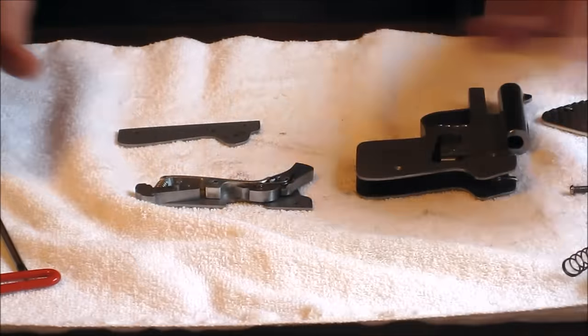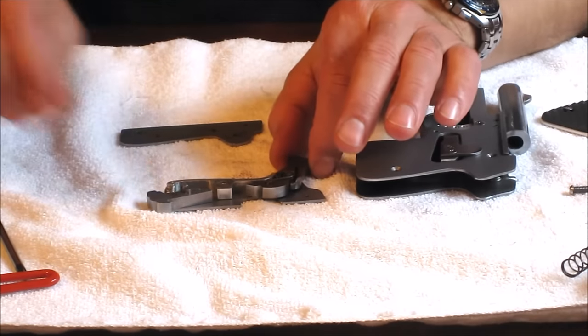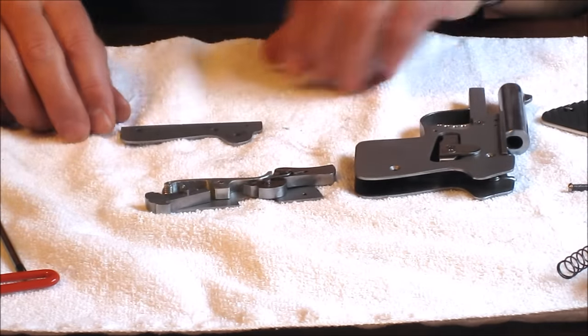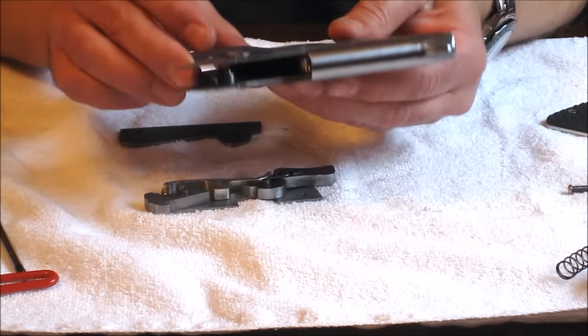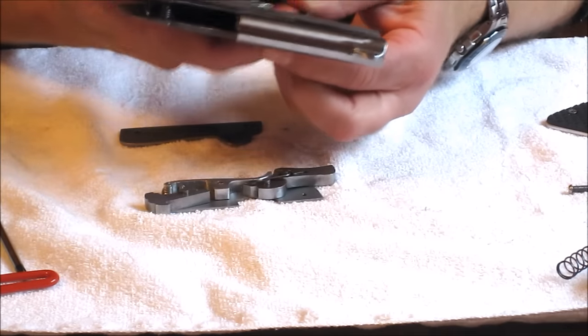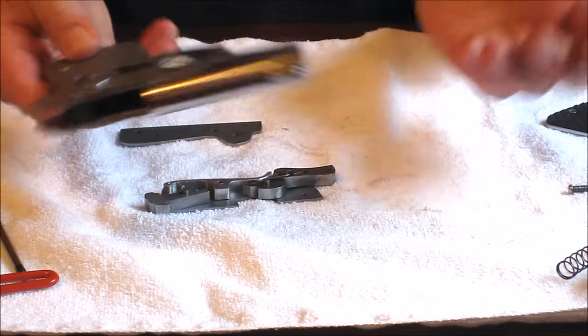This just snaps together on the pins like that. You can see the mechanism inside. The trigger I'm going to leave intact — it's a bit difficult and fiddly to get in and out. But that's the disassembly.